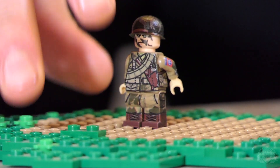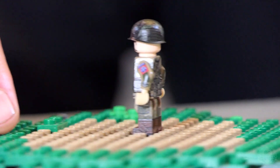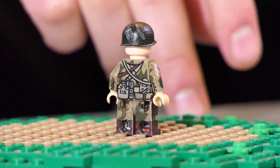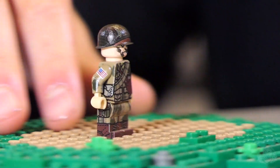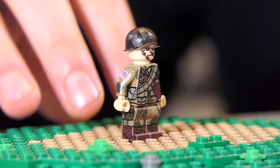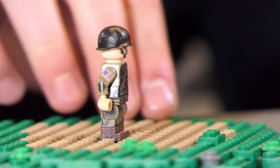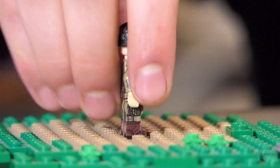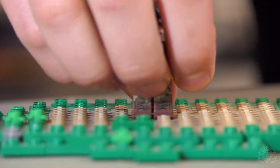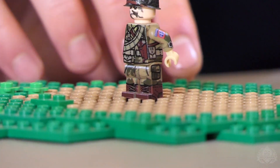The ammo pouch and pistol belt are decked out with some of the typical gear you'd see on this guy — a little shovel, flashlight, and a canteen or something on the back there. You also have the pistol holster, just slung around his torso like that. And then the signature paratrooper boots — those guys were really proud of those boots. They always look awesome.